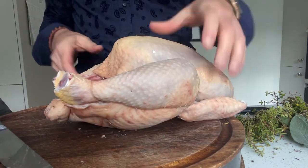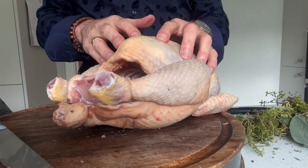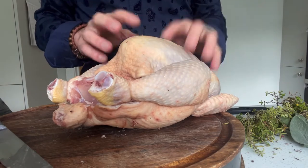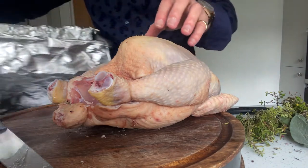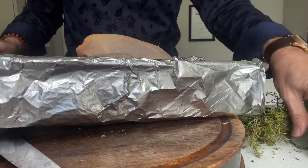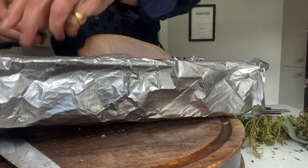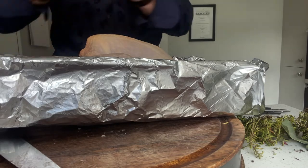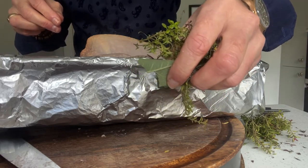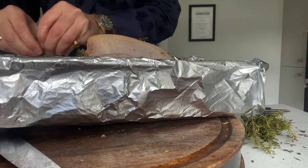Some people stuff the bird at this point. I don't — there are conflicting views about whether that stops the bird from cooking properly, and you don't want undercooked chicken. Sometimes I'll put a lemon in there, which is fine. I prefer to put the flavour on the outside, so I'm bringing my tray into play, dropping the bird in, and adding some sage — tearing it and dropping it around and inside the cavity — and then some fresh thyme from my garden, though you can use dried thyme or nothing at all.